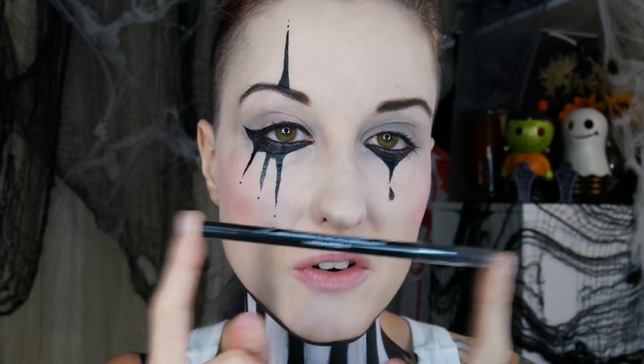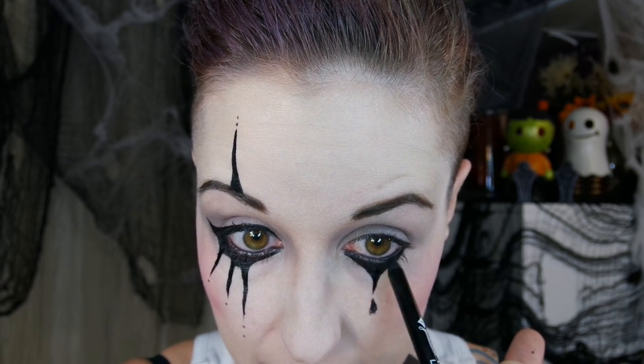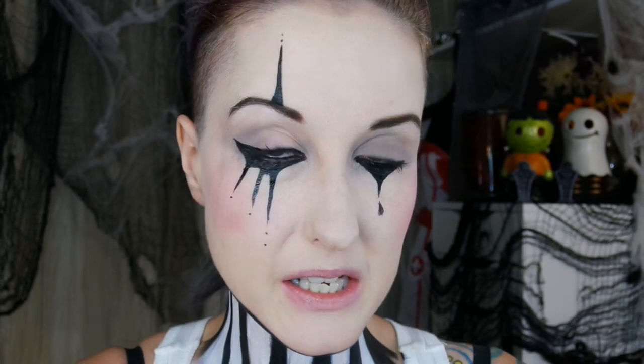To cover up the flesh tone that is showing through on that lower lash line, I'm going back in with this Jordana eyeliner and just really smudging that into the lash line. If you have any special Halloween contacts, you'll want to put those in before you start working around the eye area.